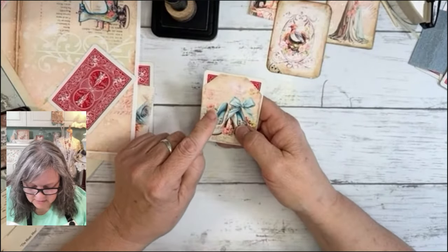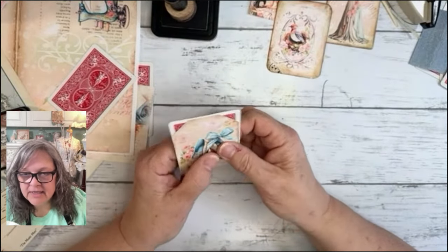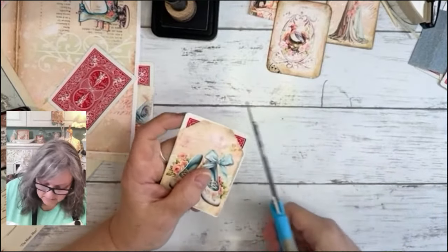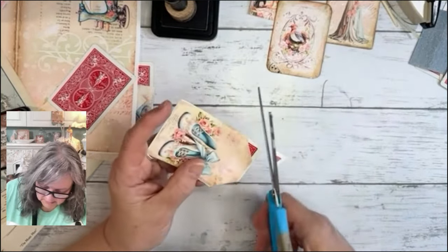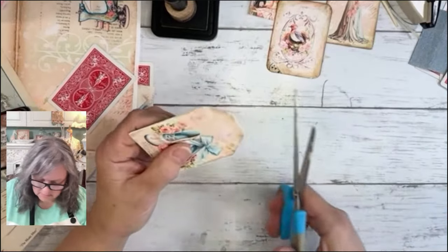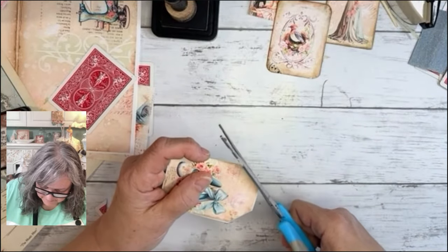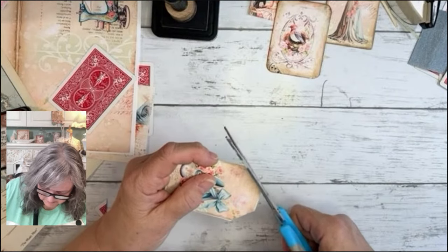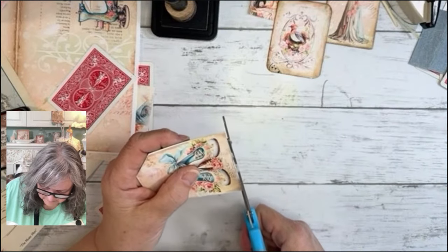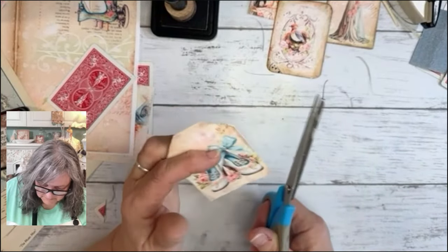I always suggest cutting before you put the next piece on — it's just easier. This one I can't read — is that Spanish? So this printable comes with this shape already built in. I'm just trying to trim this without getting all of it — there we go. Then trim this a bit. There we go!